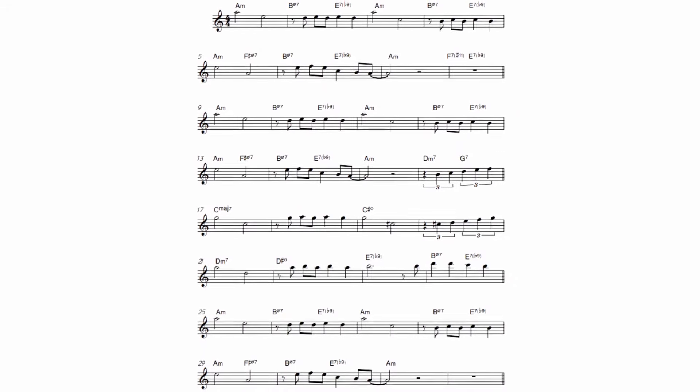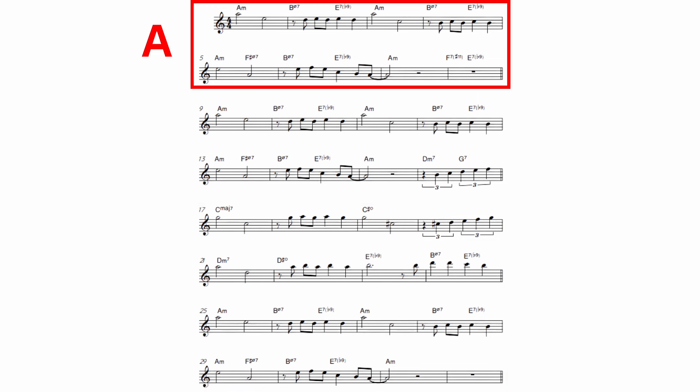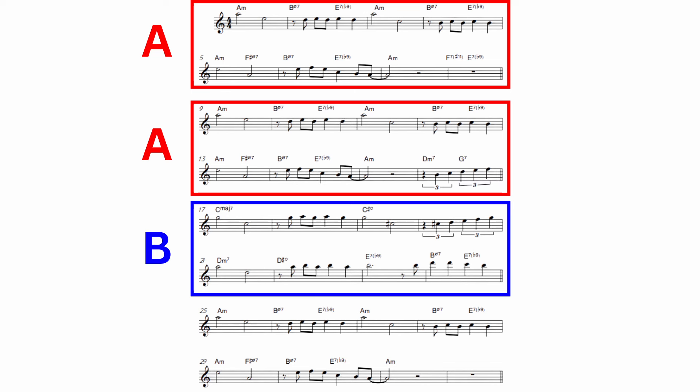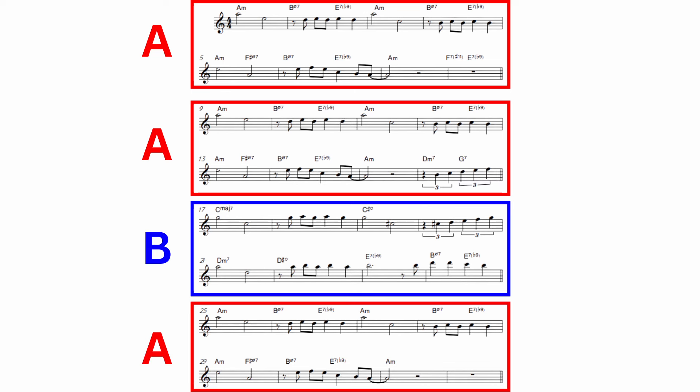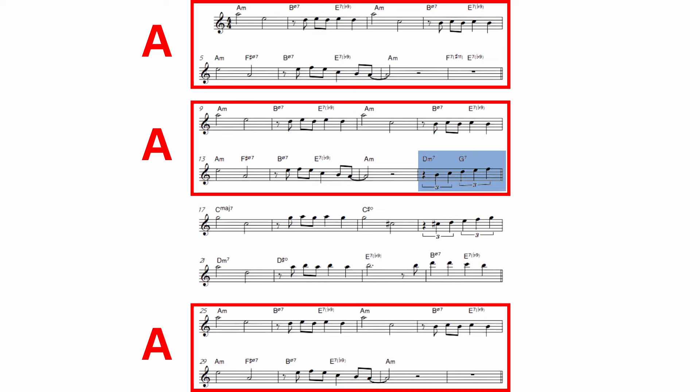You can divide up this song into the classic A-A-B-A structure, which basically means the first eight measures gets repeated with a very slight variation at the end of the second A before going into that middle B section and finishing with the A section again. So essentially, once you've learned the A section, you've learned three quarters of the tune.